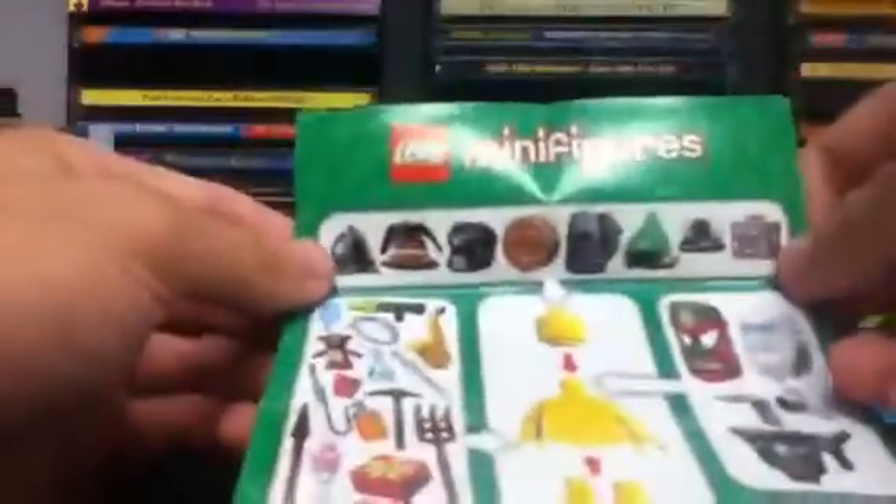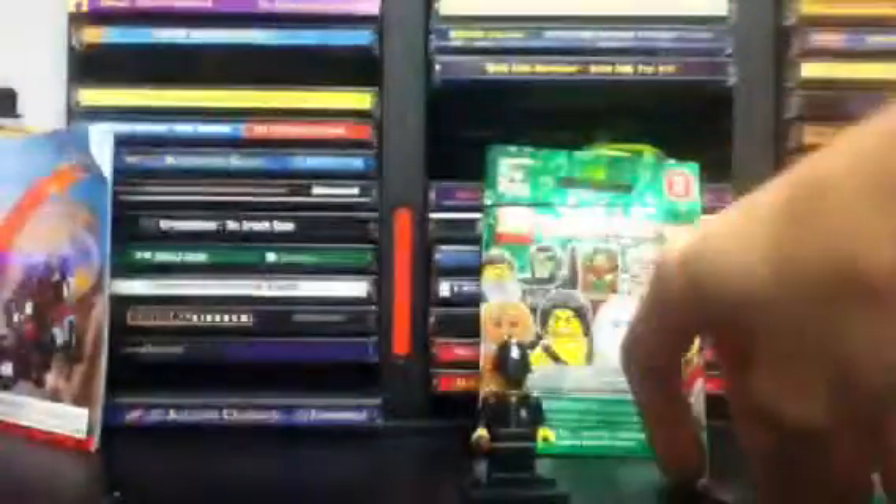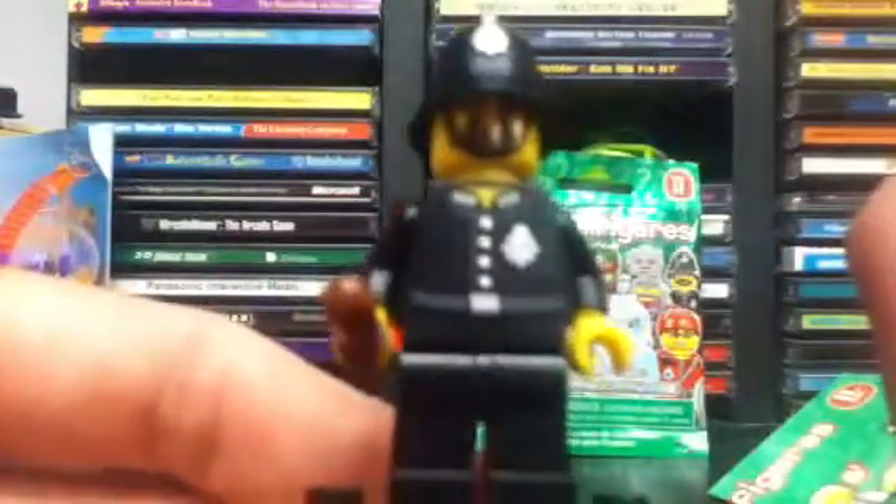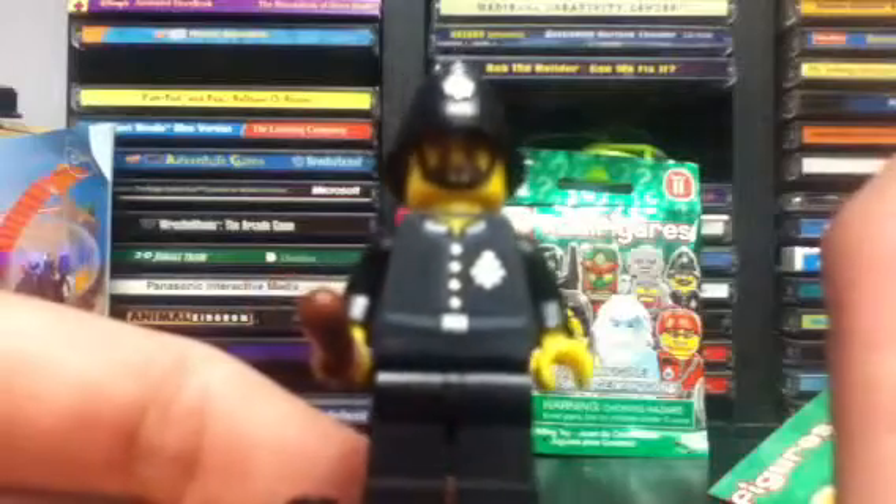On the back you can see his baton, you can see his hat in the corner, and of course the stand that's usually there. Let's take a closer look at this figure — I'll take out my stand for him and get a closer look. He's actually a very plain figure, but I like him a lot.